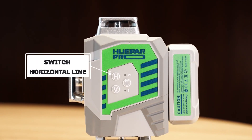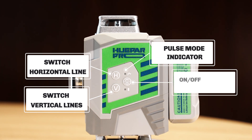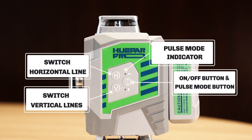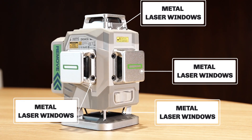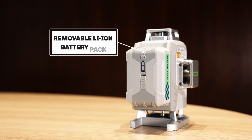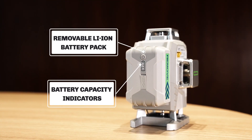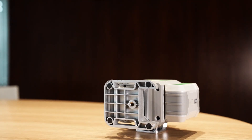Key components: Switch Horizontal Line, Switch Vertical Lines, Pause Mode Indicator, On/Off Button, Pause Mode Button, Mode Indicator, Metal Laser Windows, Pendulum Transit Lock, Removable Li-Ion Battery Pack, Battery Capacity Indicators, and Type-C Charging Port.